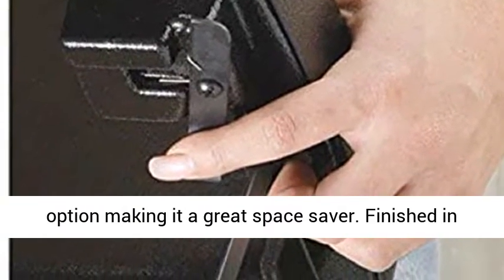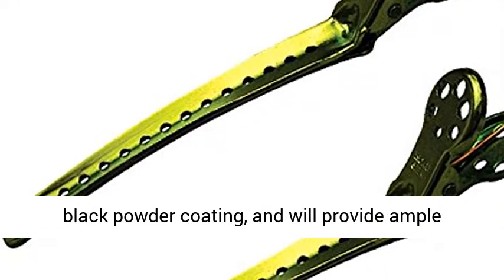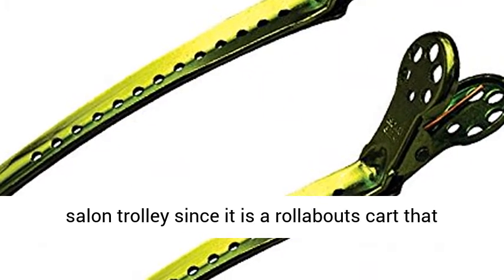Well constructed and very sturdy with a large surface to work on, and an extraordinarily convenient folding option making it a great space saver. Finished in black powder coating, it will provide ample working space to store your tools.